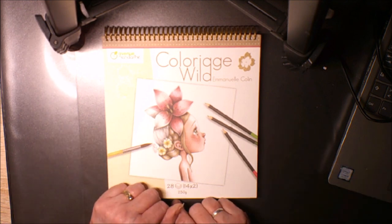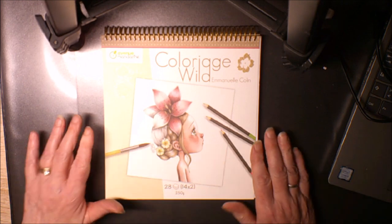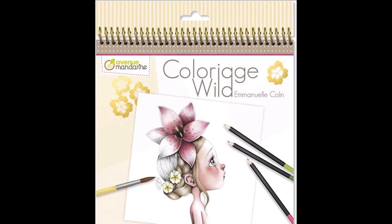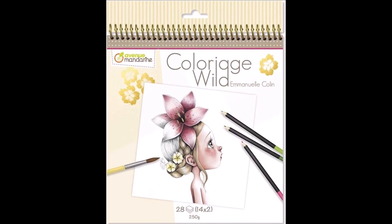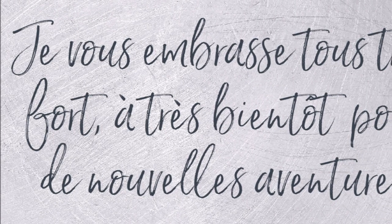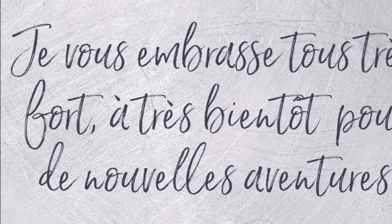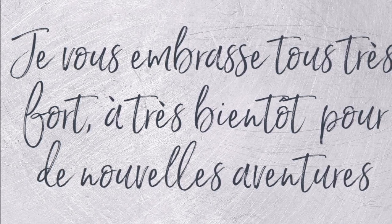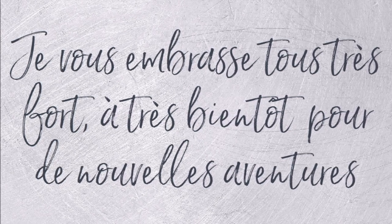Allez je vous laisse pour aujourd'hui, je vous fais à tous des gros bisous et on se retrouve très rapidement pour de nouvelles vidéos, nouvelles aventures et plein de belles choses comme d'habitude. Bisous bisous, à bientôt !